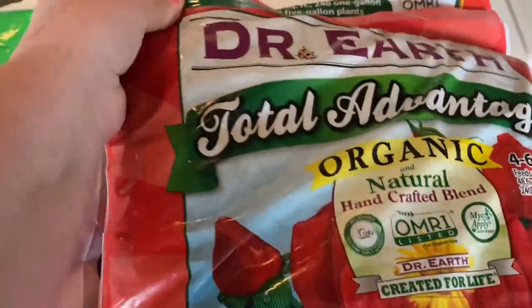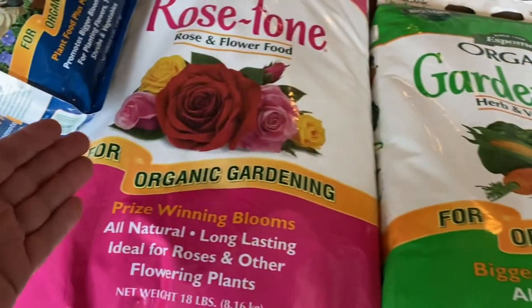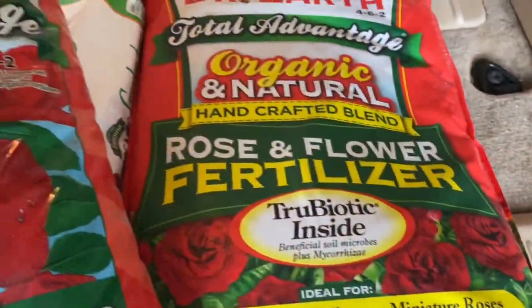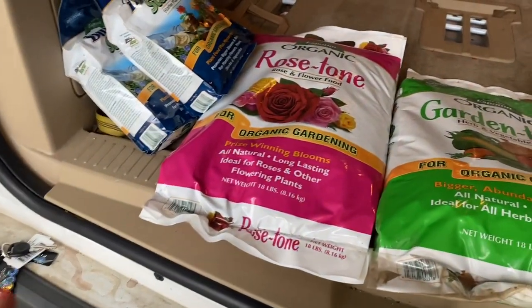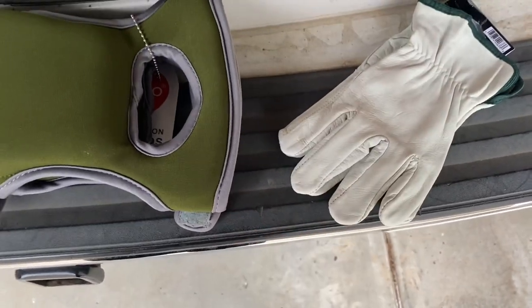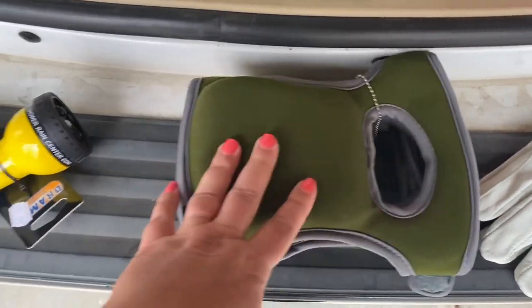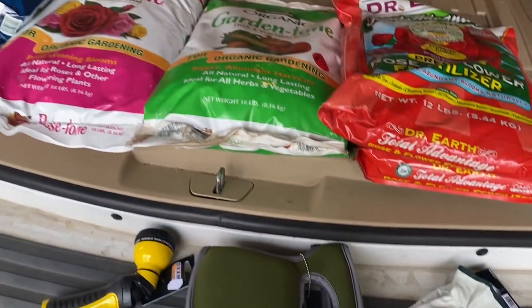And then I got this as well — it's a little bit more expensive than the Rose Tone, but they only had one bag of Rose Tone left. So I ended up getting two bags of the Dr. Earth Rose and Flower fertilizer. That's all the fertilizers I've got for right now — I'll probably end up having to purchase more, but I think this is a good start. I also got some goat skin leather gloves, some knee pads, which I think are really going to be helpful when planting so many roses, and a new spray nozzle.